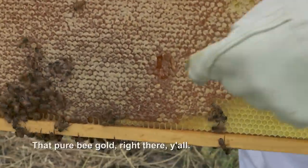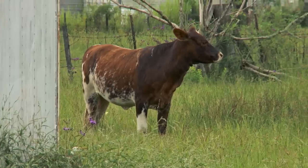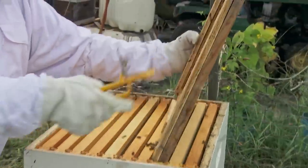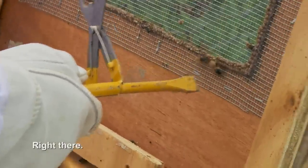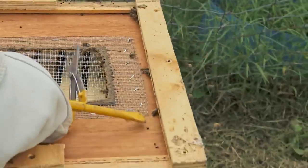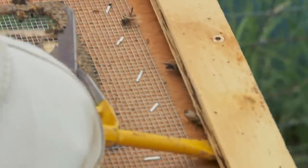That is a pure D-gold right there, y'all! This is a queen right here, y'all. That's what a queen bee looks like, right there. That is completely nuts — this is the first time I ever see a queen.